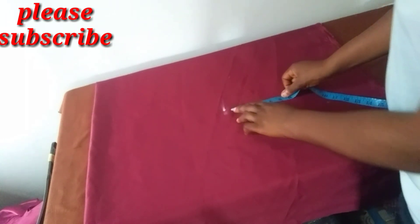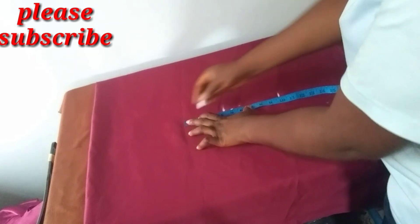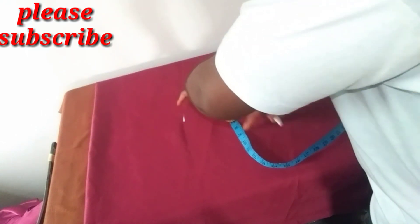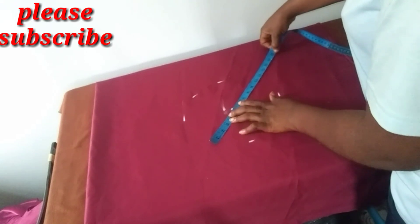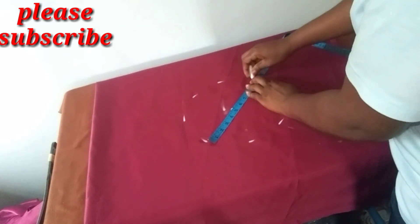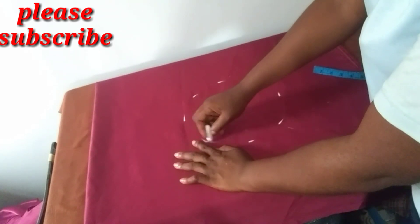I want the length of my flounce to be five inches, so I'll measure five inches on each side. On every side I have five inches — this is just to get a perfect circle.